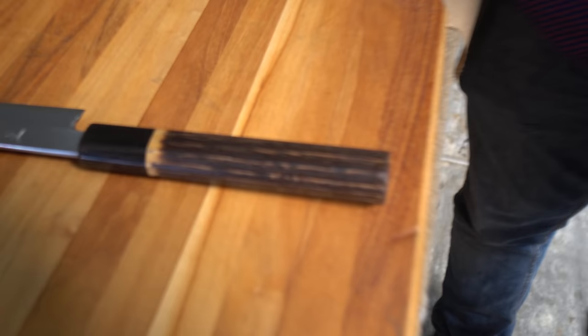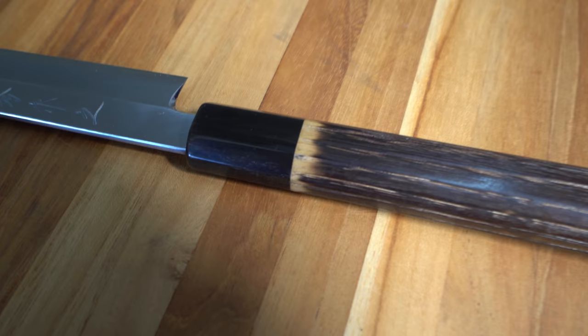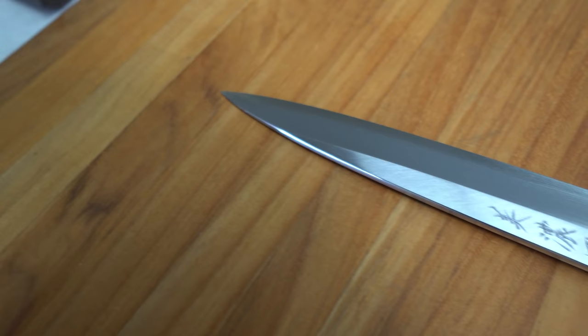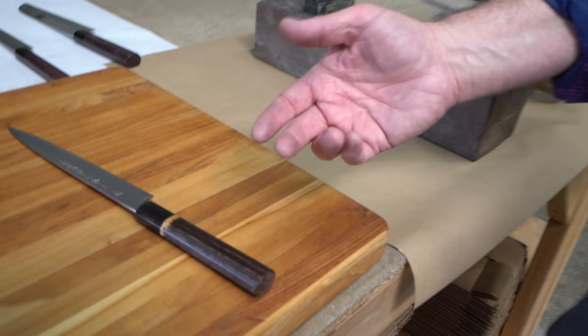There are other Ginsans on the market — they call them silver paper — getting quite popular, more so in the United States than in Japan. In the U.S., more people are saying they don't want to deal with rust prevention. When I first got one, I thought there was a translation error because it's manufactured in the same style as carbon steel. I had to come home, use it, and confirm — yes, this is stainless steel.